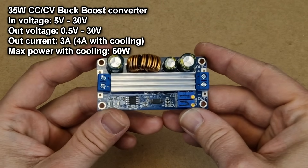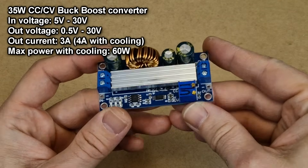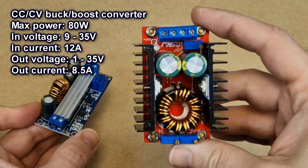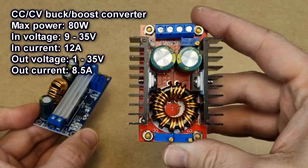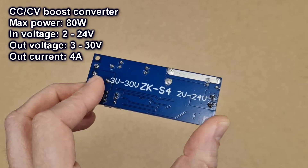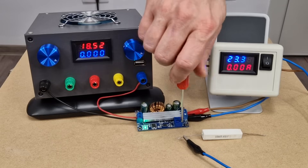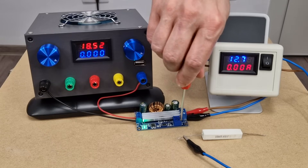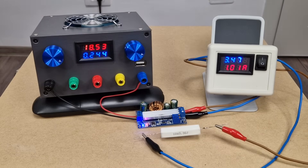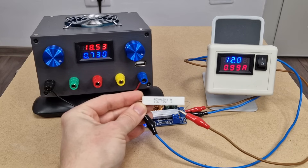I will use this 35W buck-boost converter. It already has a heatsink on the IC, so it will not heat up with the 250mA load. If you have a bigger load with 1 or 2A, you can use this 80W buck-boost converter — it has big heatsinks, but you still need to test it with your load to make sure it doesn't heat up. And if you need a higher output voltage — for example, some routers work with 19V — you need a step-up converter. I will turn the potentiometer until we have 12.1V, and with a small-value ceramic resistor I will limit the current to 1A. With a 1A load, which is a 12Ω resistor, we have a stable 12V output.